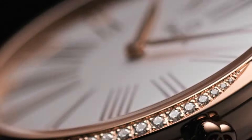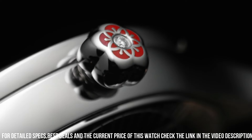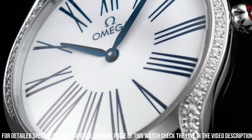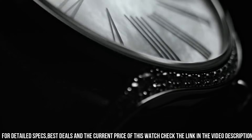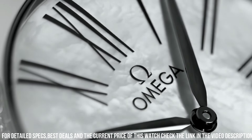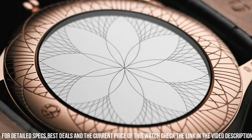Stainless steel case with a grey satin strap. Fixed stainless steel bezel set with diamonds. Silver dial with Sedna gold hands and roman numeral hour markers. Dial type analog, Omega caliber 4061 quartz movement, scratch resistant sapphire crystal, pull-push crown, solid case back, round case shape, case size 39mm, band width 19mm, tang clasp, water resistant at 30 meters or 100 feet. Functions: hour, minute, second.